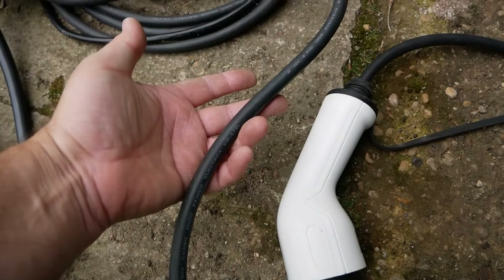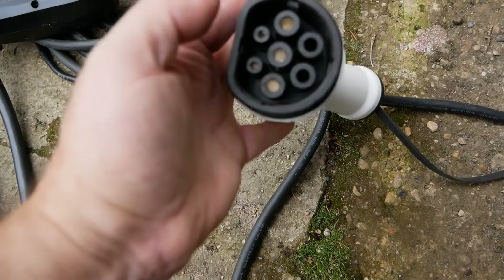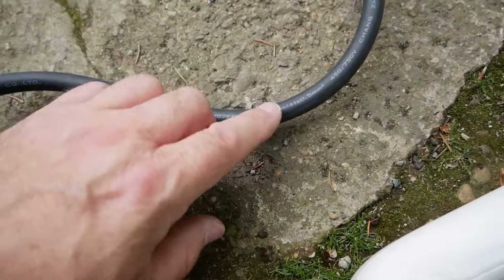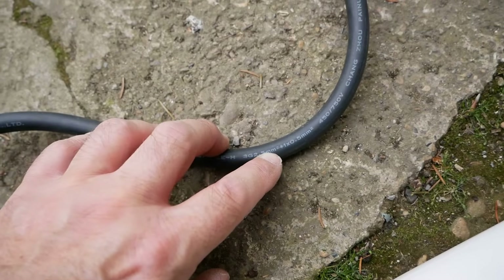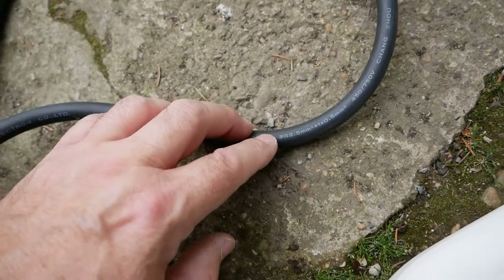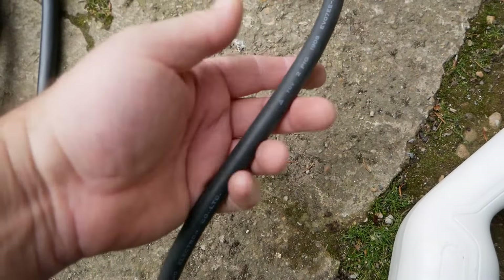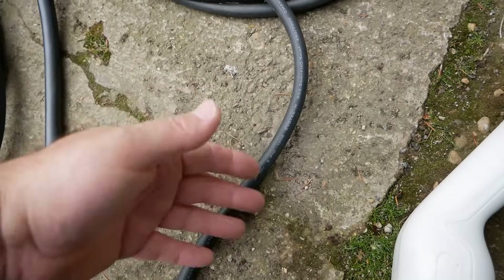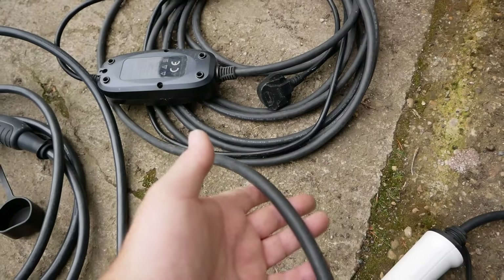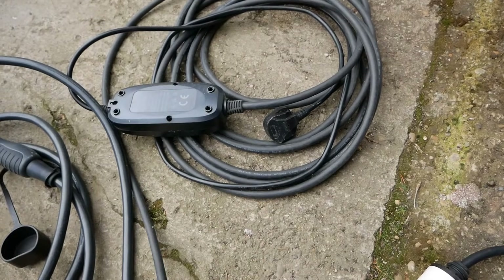To tell if a cable is single phase or three phase, you can look at the connectors — if there are no contacts in the bottom pins it's likely single phase — but the most reliable way is to read the writing on the side of the cable. If it says 3G 2.5 square millimeters, that's three cores of 2.5 (live, neutral, and earth), meaning single phase. If it says five cores of 2.5, that's a three phase cable. Three phase cables are much thicker and a bit unwieldy, so I'd only buy one if your vehicle genuinely supports 11 kilowatt charging or greater and you're actually going to use a three phase charger.